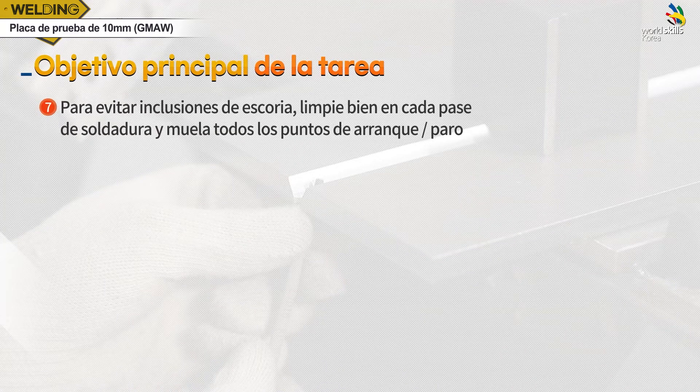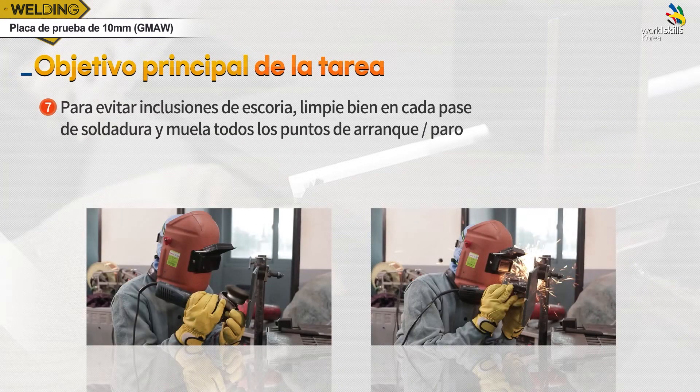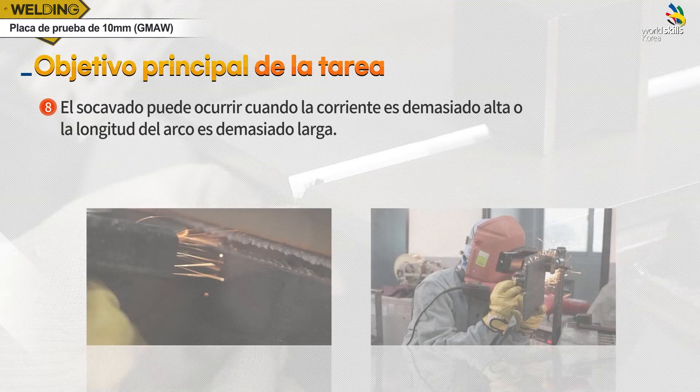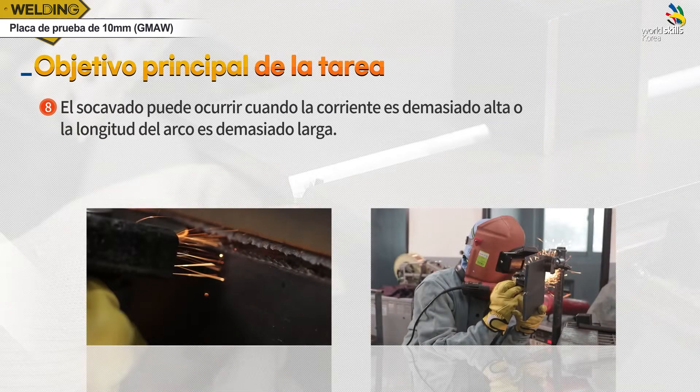슬래그는 용접 단계마다 청소를 잘하고, 이음부 그라인더 작업으로 예방합니다. 너무 높은 전류를 사용하거나, 아크 길이가 길어지면 언더컷이 발생하니 주의합니다.